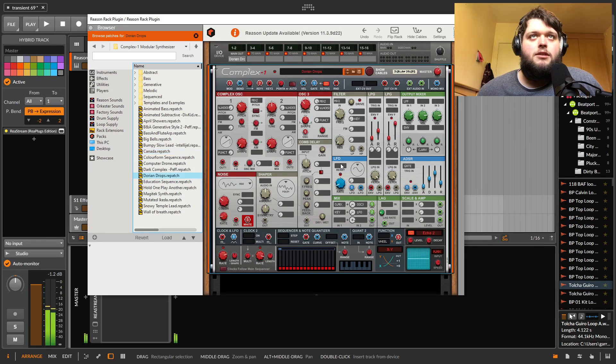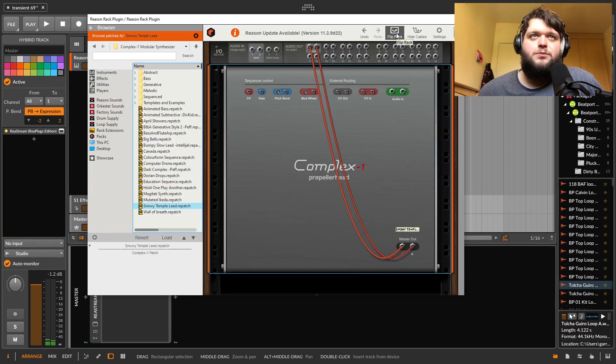The presets in Complex Modular sound insane. This would also be a good time to mention there's a lot of routing capability — for instance, we can route audio into this synth and send it through the filters and stuff. That's true of a lot of the synths.